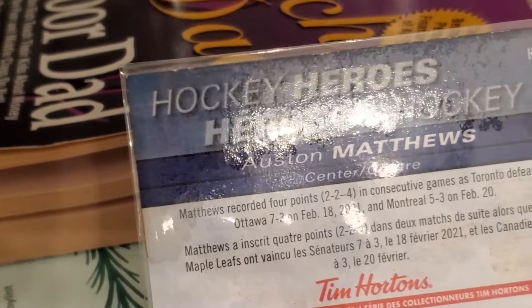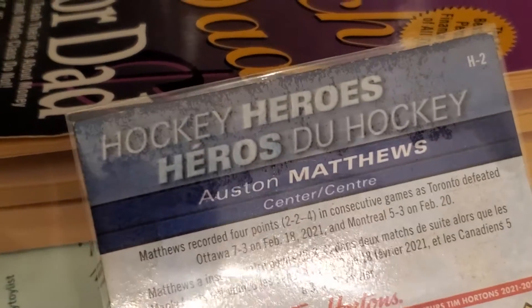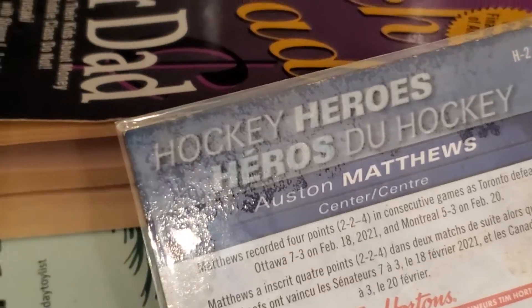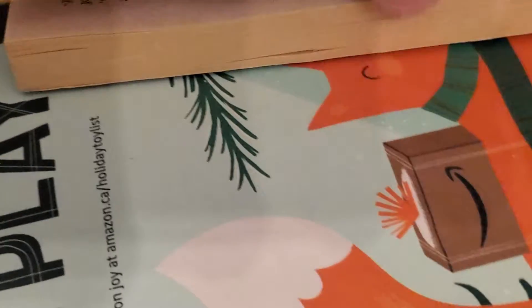I've been reading on Reddit, and some hockey card and baseball card collectors have suggested putting it into a sleeve and then into one of the books and letting it sit. Here's another one that was soaked — the Dylan Larkin. You can see the stain right there.